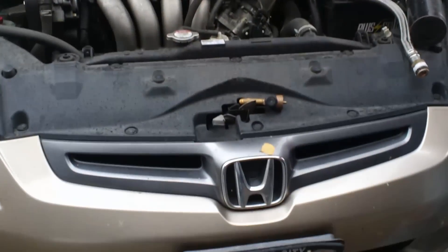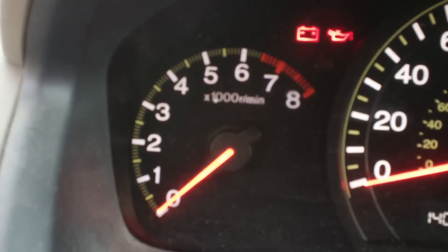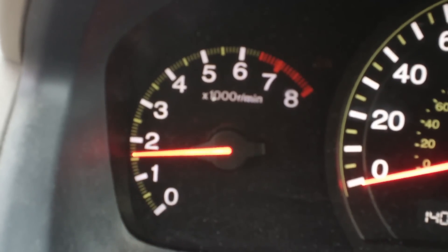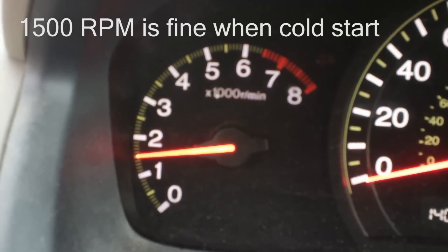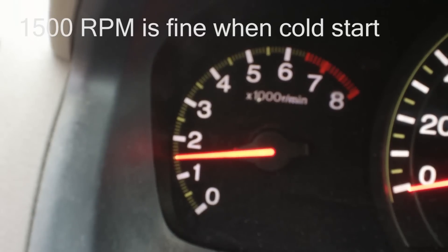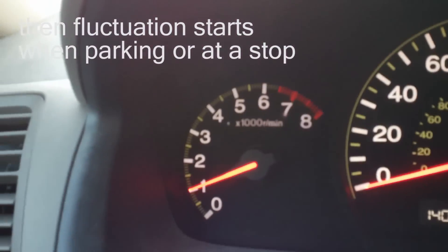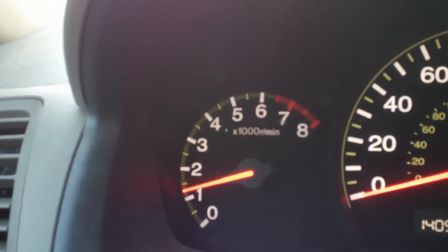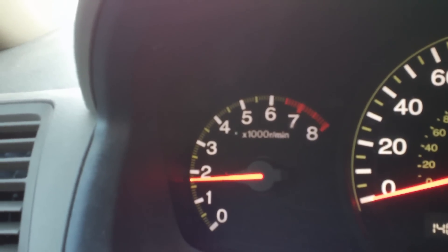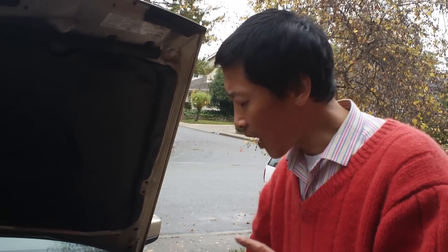We have a problem with the Honda Accord 2004. In the morning on a cold start, we start the engine — it starts at 1500 RPM. The idle goes up and down by itself, and we don't know why. That's what I'm trying to find out.